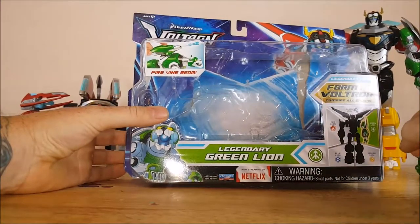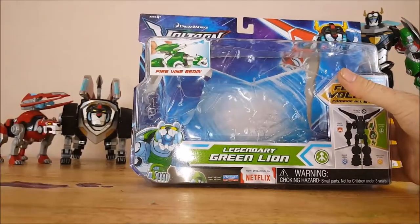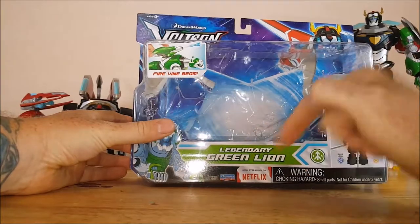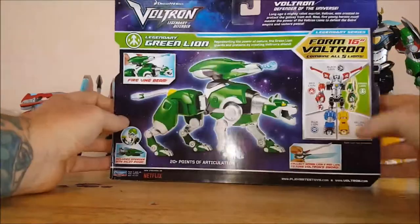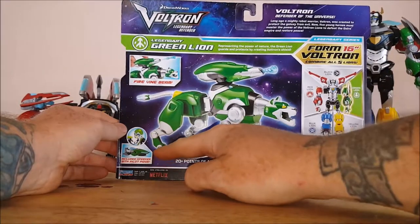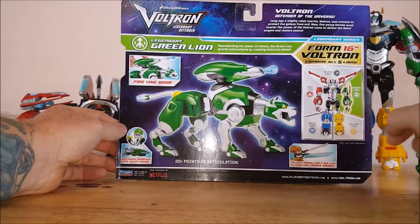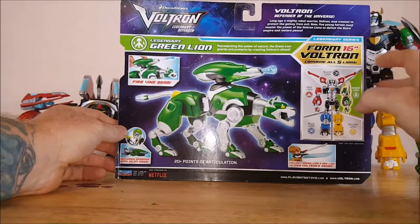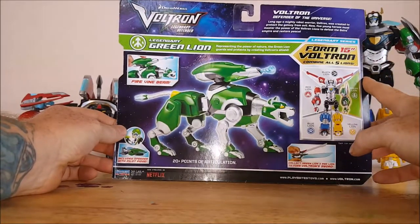Warning: choking hazard, small parts, not for children under 3 years old. Now streaming on Netflix, this is from Playmates Toys. Take a look at the back here — Fire Vine Beam. Includes Speeder with Pilot Pidge. Collect Green Lion and Red Lion to form Voltron Sword. Forms 16-inch Voltron.